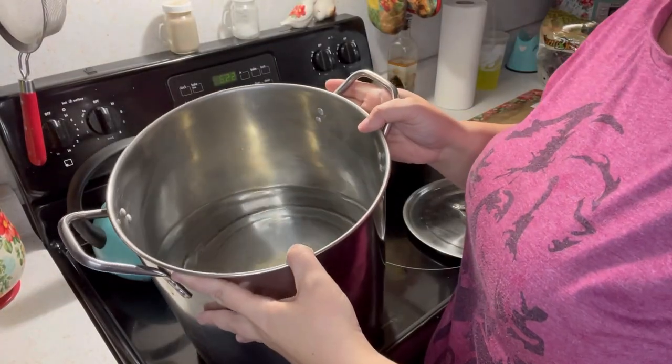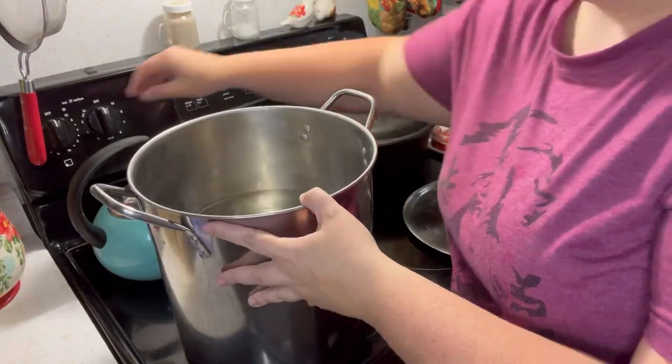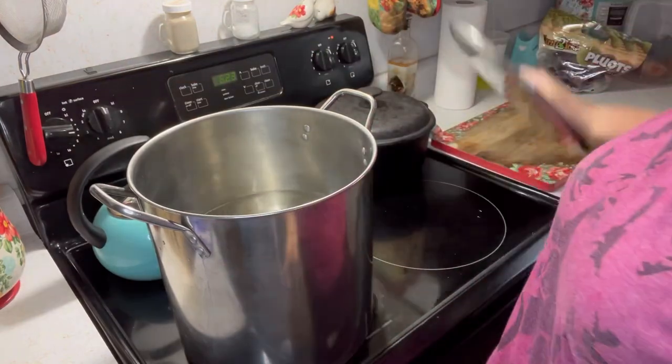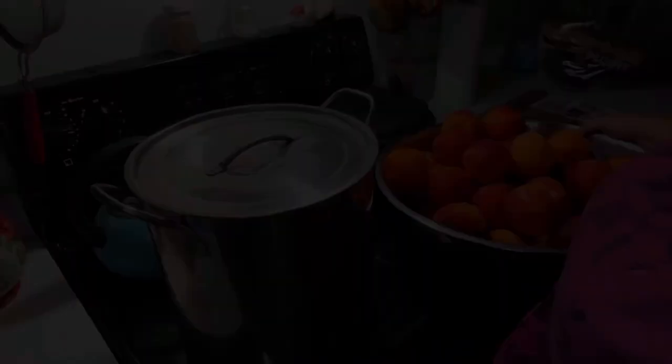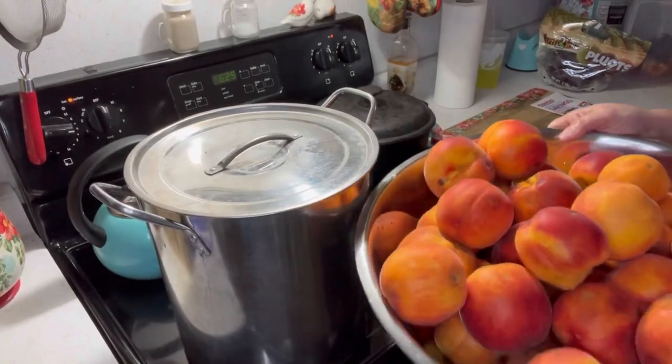After you wash your peaches, get a big pot with some water — it doesn't have to be this big, it's just what I'm using. Start getting ready for the blanching process and get that water boiling.